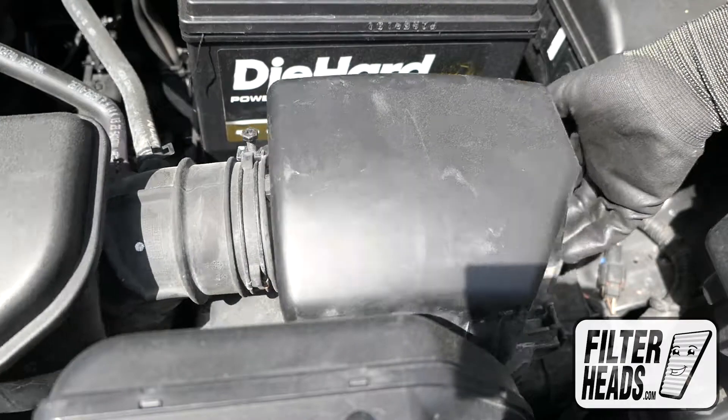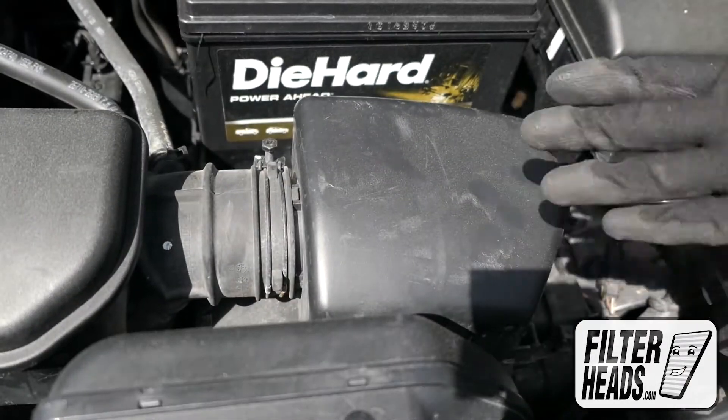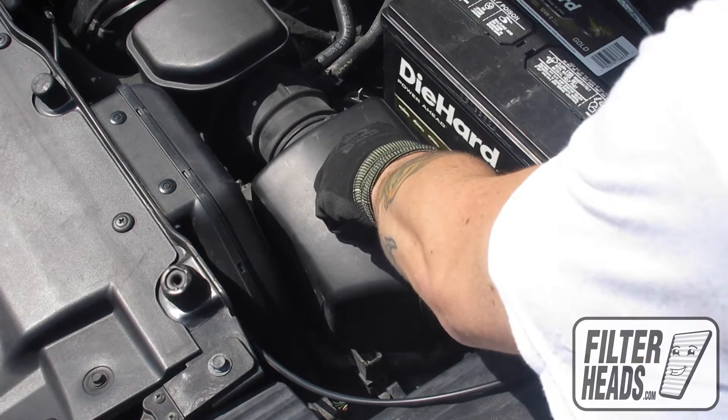Install your new AF5187 filter into the housing. Match the shape of the filter to the housing. Reengage the fasteners.